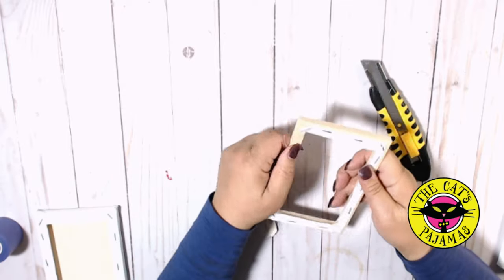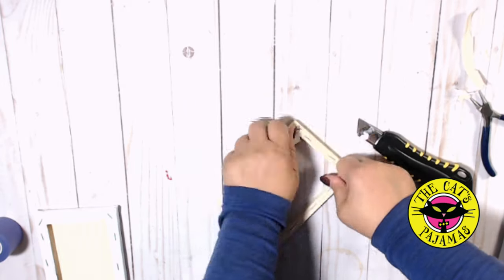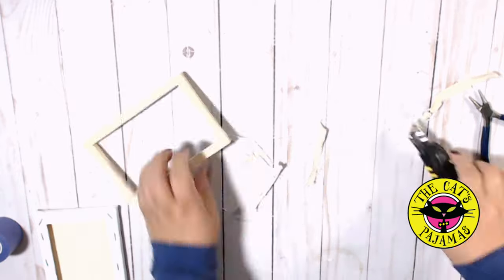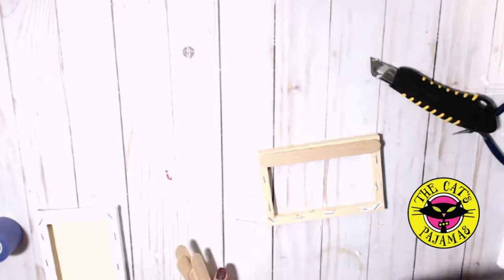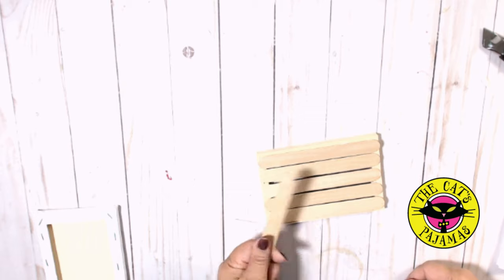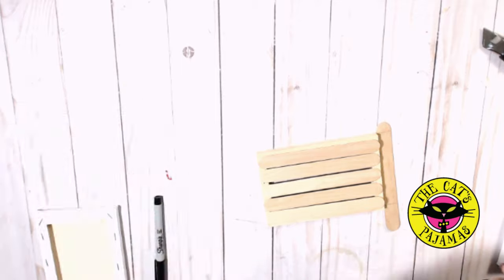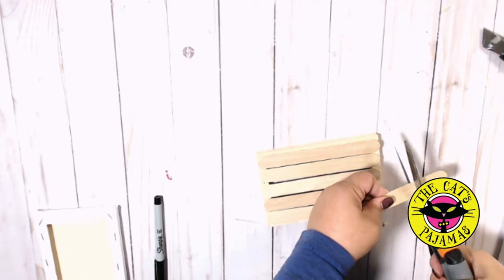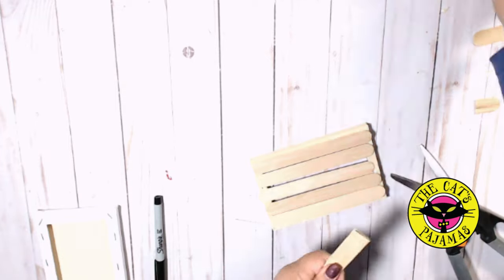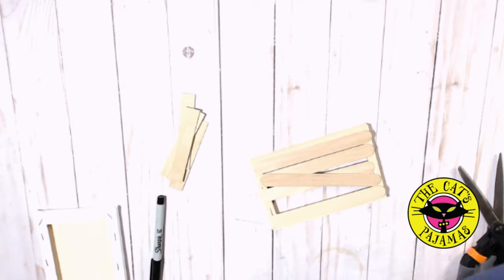Whoever put these together really likes staples. That's going to be a little hard to dig all those staples out, so we're just going to cover them using these 5 large popsicle sticks. They're the perfect length for the frame and it will cover the ends so they don't look as much like popsicle sticks. I'll mark the width of the frame on another stick, trim off the excess, and do that to three other sticks — one for each end of the popsicle sticks.